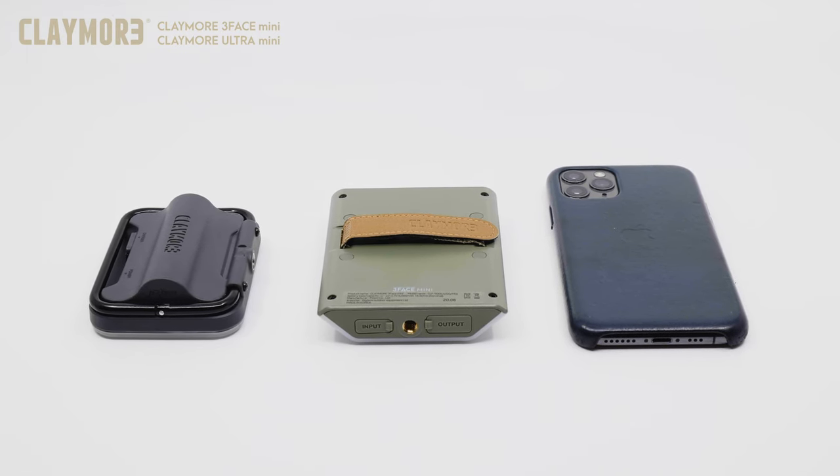The 3-Face Mini and the Ultra Mini are both smaller than the size of an average smartphone and are small enough to fit in your pocket. They're great space-saving alternatives to the larger area lights.